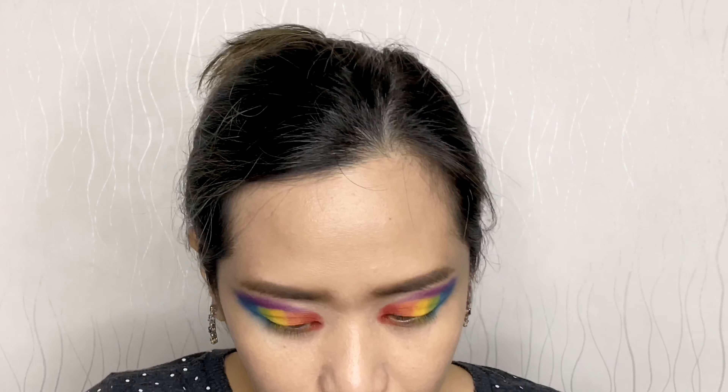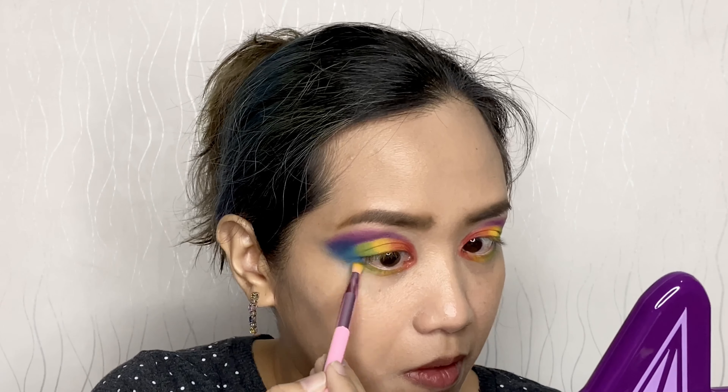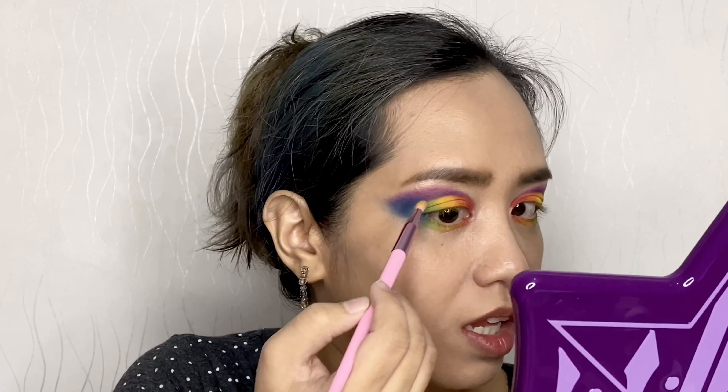I think I'll go ahead and put some colors on my bottom lash line — red and then orange. I also want to put a little shimmer right here using the shade called 'Ring Light.' I think that's enough, and I'll use that same shade to highlight my brow bone.